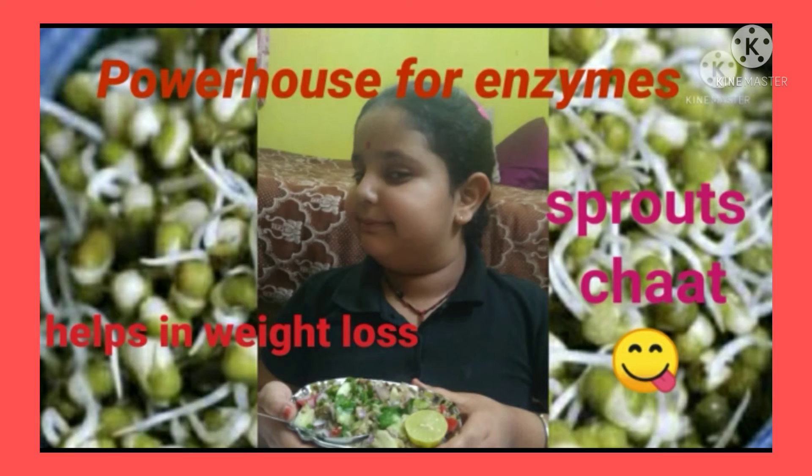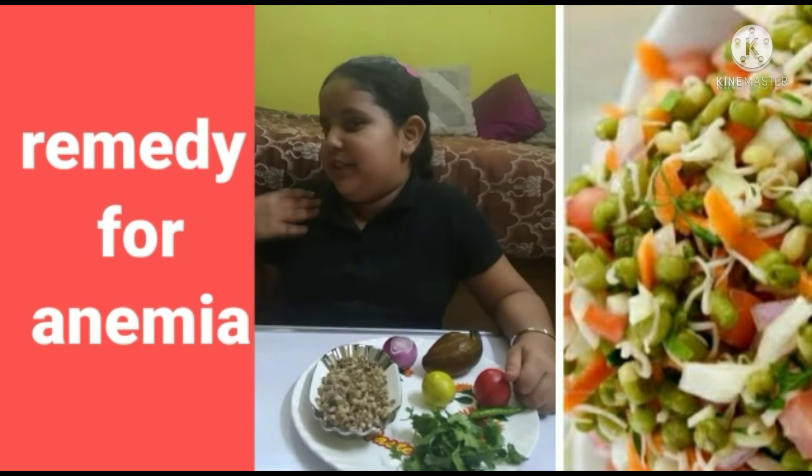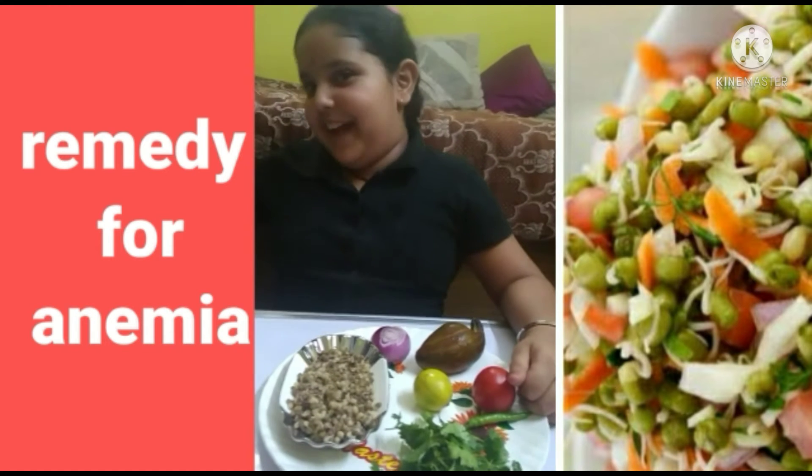Benefits of Sprouts Smooth Salad: Make Hair Stronger, Remedy for Anemia. My name is Diksha. Today I am making Sprouts. Let's start!